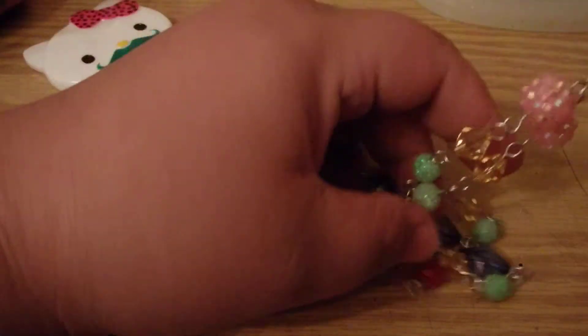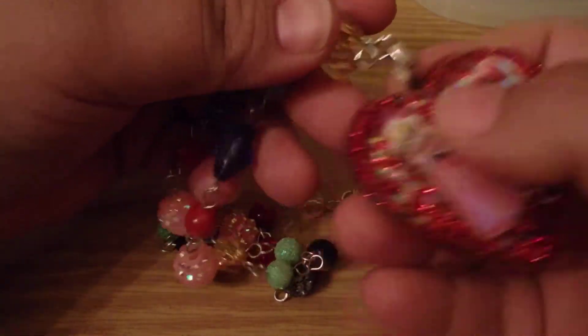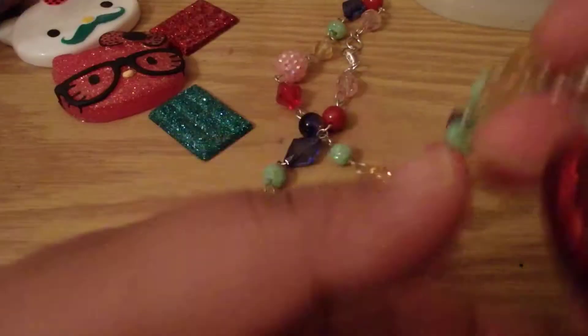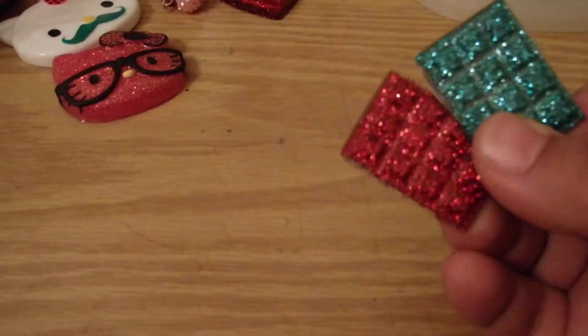I also made a necklace — the Princess and Mario. Here's the beaded part of the necklace. I think it looks really cool. And when I have extra resin I pour into this mold — it makes little candies.